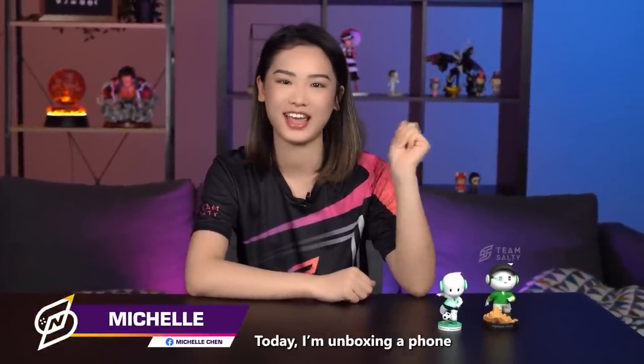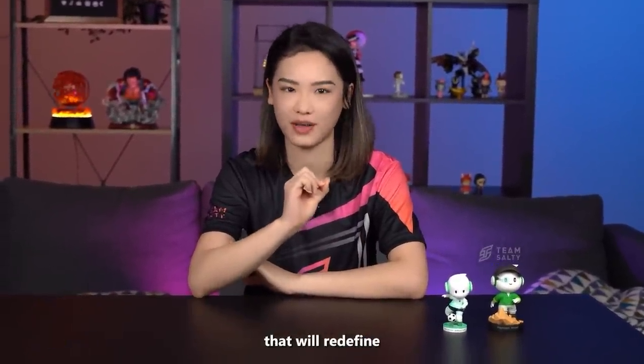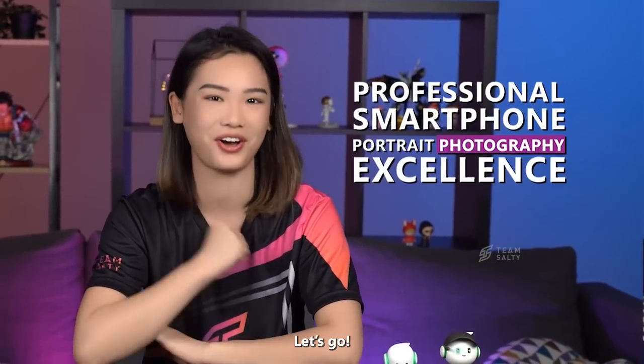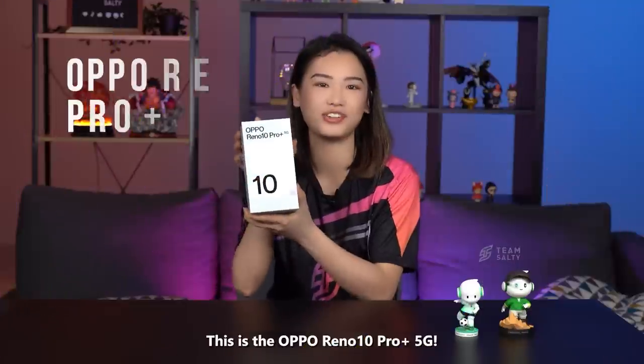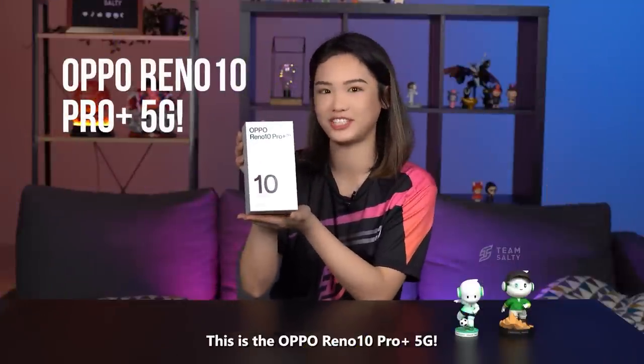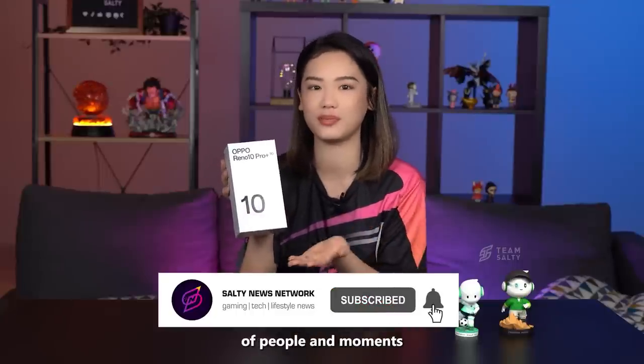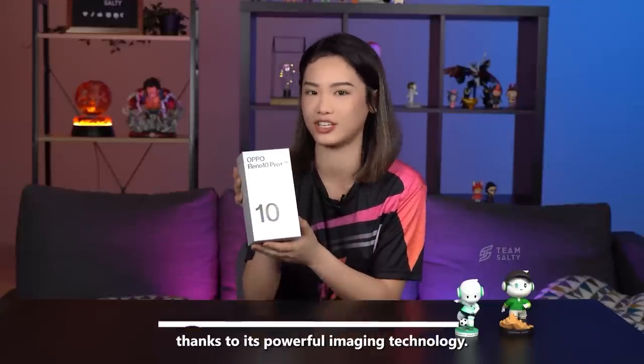Welcome back tech enthusiasts! Today I'm unboxing a phone that is paired with innovative features that will redefine professional smartphone portrait photography excellence. This is the OPPO Reno 10 Pro Plus 5G — the perfect device to capture beautiful portraits of people and moments thanks to its powerful imaging technology.